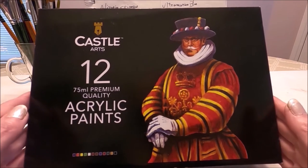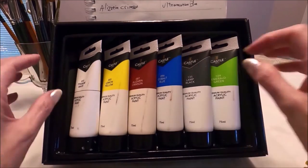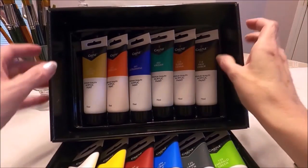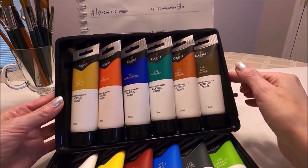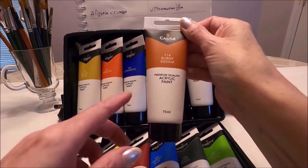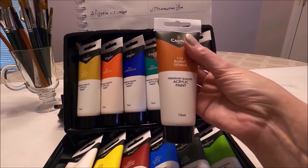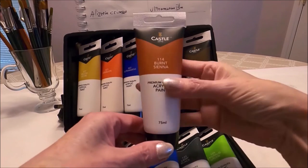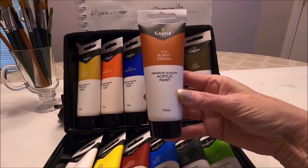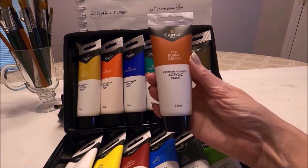I'm going to open it now. The way it is stored, it has two layers of 12 tubes of paint — this is the first layer and this is the second layer. The paint is stored in plastic containers where the tubes fit very well. Each tube of acrylic paint is 75 milliliters, so these are large tubes. At the current price of $35, each tube works out to be about $3 Canadian, which is extremely good — most acrylic paint this size is normally $6 and over.